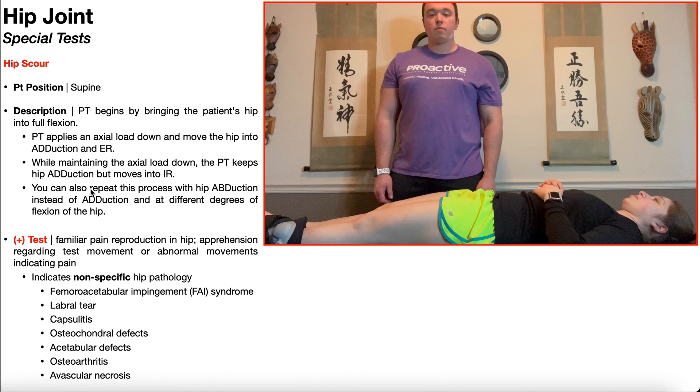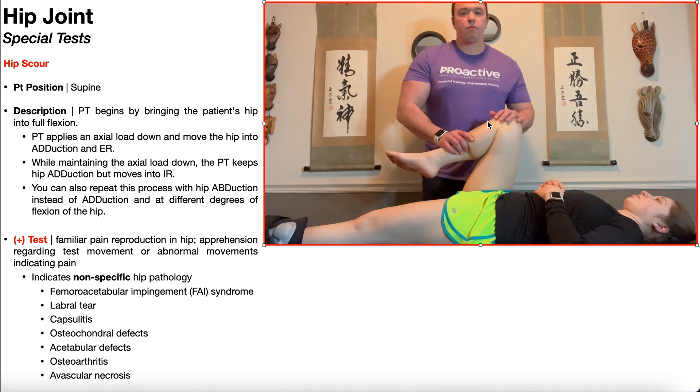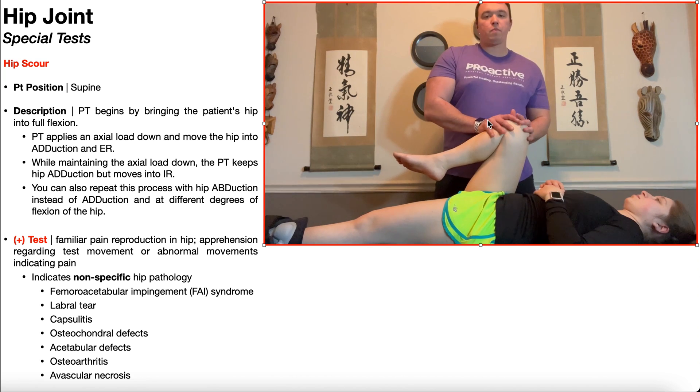Let's get into the demonstration. To perform the hip scour test, the patient is going to be positioned in supine, and the PT is going to begin by bringing the patient's hip into full flexion. Notice here I'm standing on the same side as the hip that I'm testing, in this case the right side.